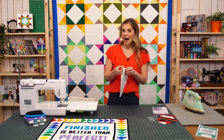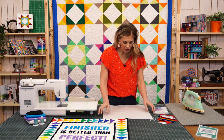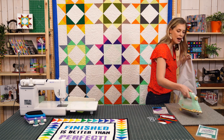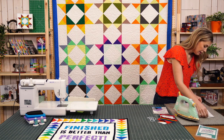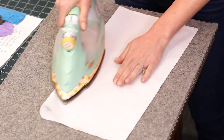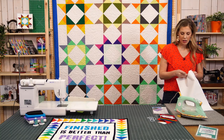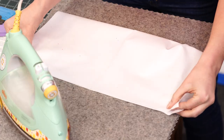To begin we need a 17 and a half inch background square — I'm just using white and I've got it cut out and ready to go. One thing I like to do just as a point of reference is go ahead and press lines down the middle in both directions. Let's take this to the ironing board and give it a nice press. These lines are really more just for reference as we go to line up our letters, but I like to use a combination of my press lines and my ruler to make sure everything's straight.